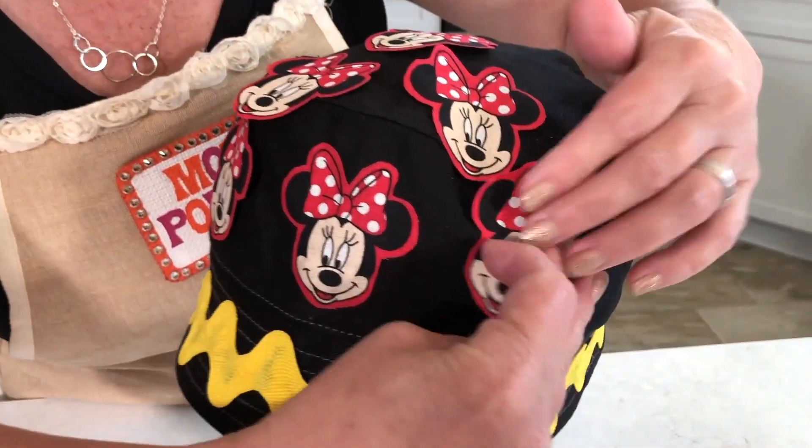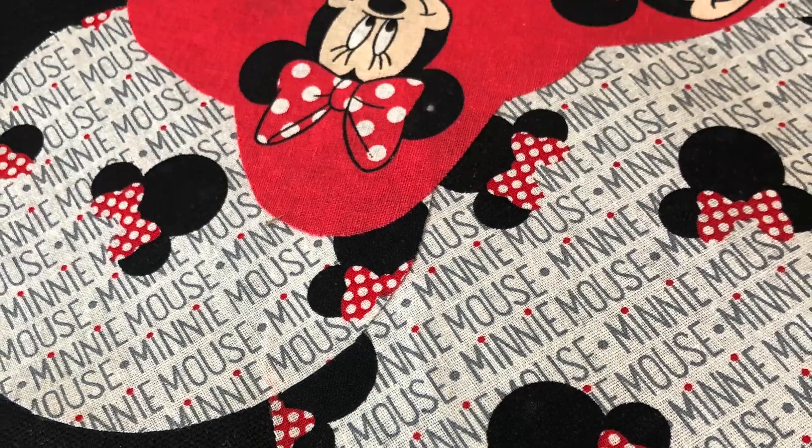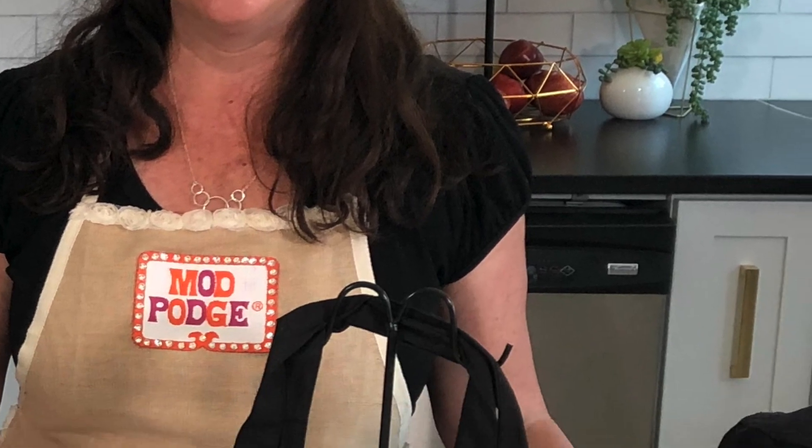You could do one, you could do many — you can really create your own design. This is such a fun theme park DIY! Thanks for checking out these fun no-sew projects. If you love them, give them a thumbs up and share. If you want to see more content like that, make sure you're subscribed. I'll be back here with another fun project to share with you.